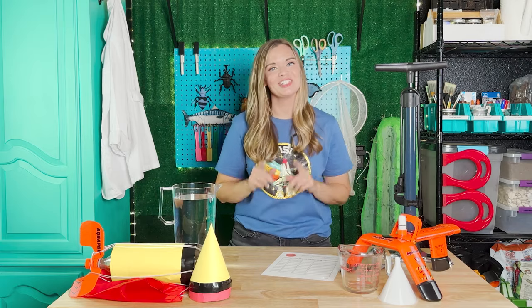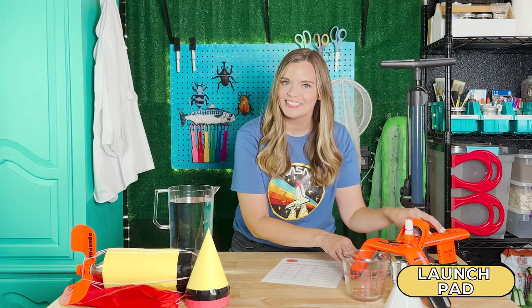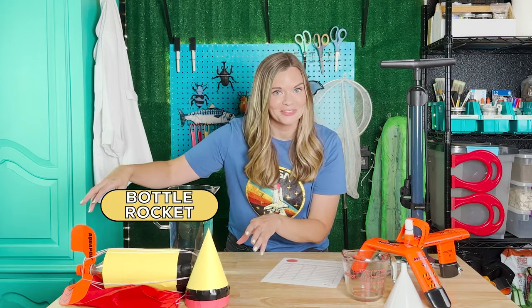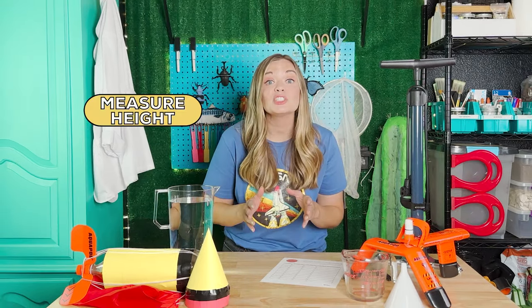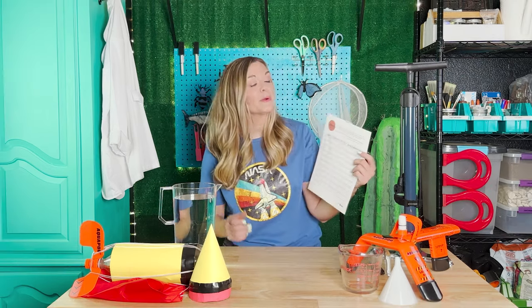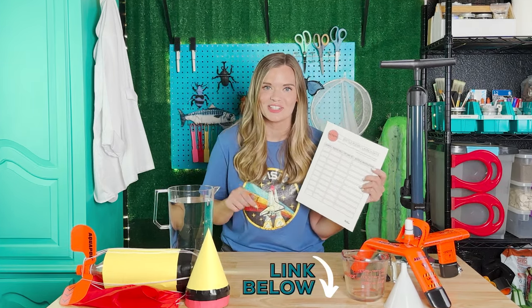Here are the supplies you may need: a bicycle pump, purchase or make a launch pad, a measuring cup, a funnel, pitchers or jugs of water, your bottle rocket, a stopwatch, something to record your bottle rocket launch height, something to write with, and our bottle rocket launch data sheet. There's a link to this resource in the description below.